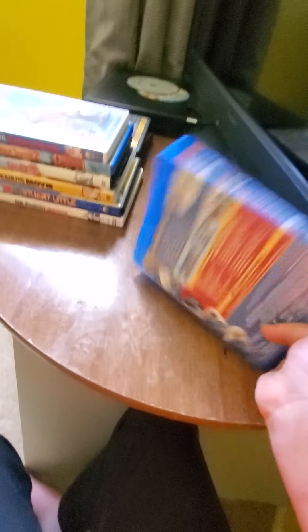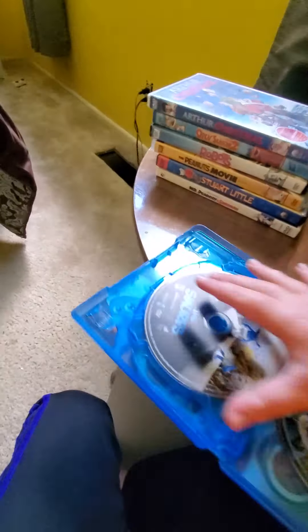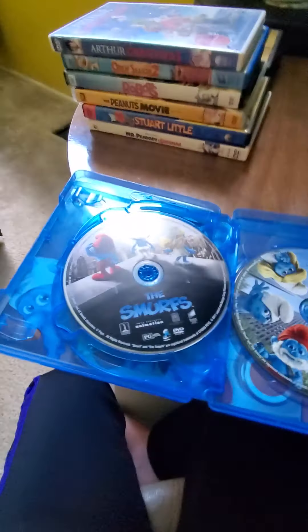Next is Flushed Away — here's the front, spine, back, and disc. And here is A Christmas Carol, both the DVD and the Blu-ray.